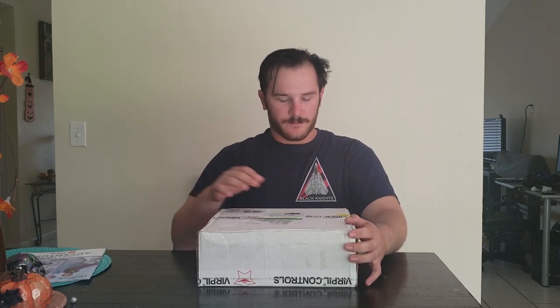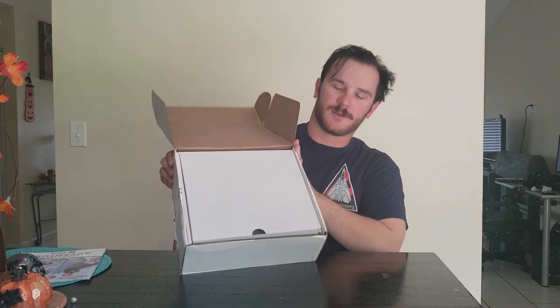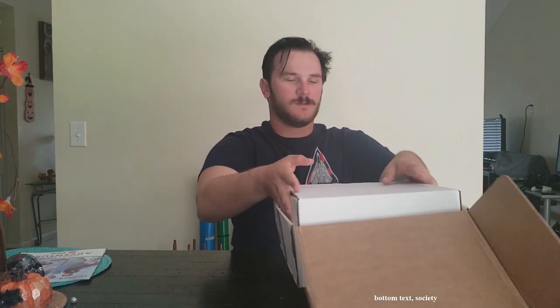We're going to unbox it. I'm going to show you guys what's inside of here. And then on the second video, I'm going to do a review of how the Warbird base handles and everything. We're going to check all that stuff out. So let's open up the box. It comes with a second box on the inside — we're going to pull that one out. Here are our goodies in the smaller box.